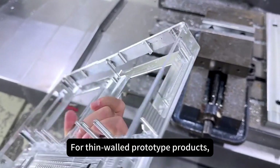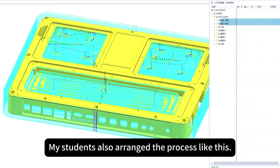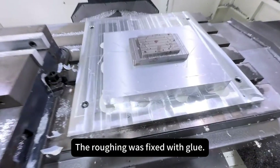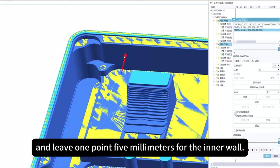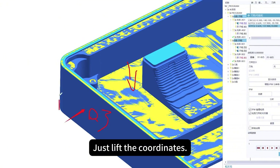For thin wall prototype products, the first step is to rough and semi-finish the product. My students also arranged the process like this — they first performed roughing and aging. The whole process took two days. The roughing was fixed with glue, using a 16mm knife to rough and leave 1.5 millimeters for the inner wall, only 0.3 millimeter margin on the shape, and no margin on the bottom — just leave the coordinates.